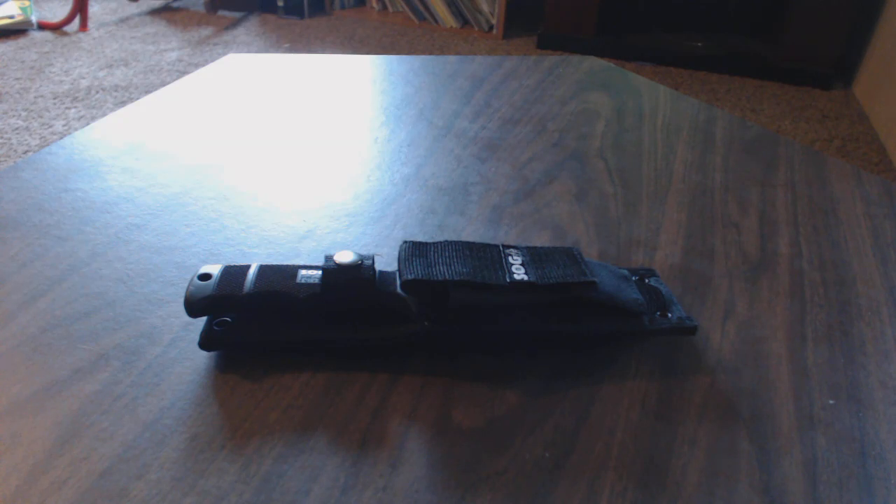Hi YouTube, Midwest Outdoorsman here with another knife review. This time, I usually do a lot of hunting knives, but this is more of an all-around knife. You can deem it as a tactical knife or whatever. It's kind of a jack-of-all-trades knife. This is the SOG Seal Pup Elite.